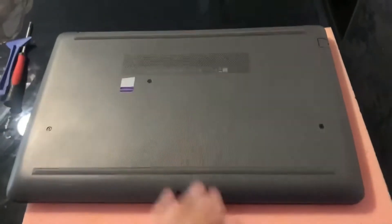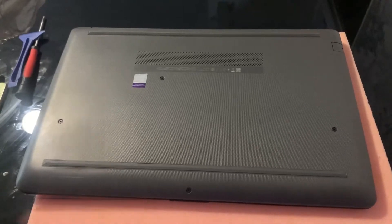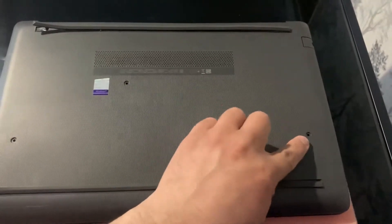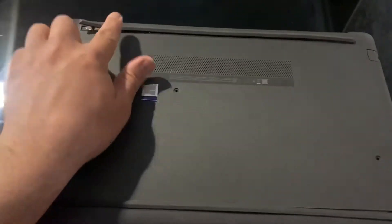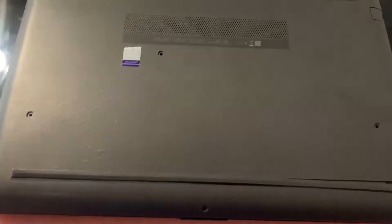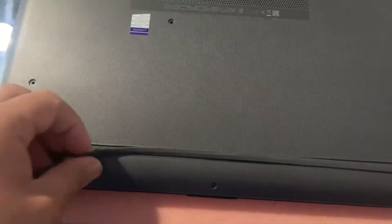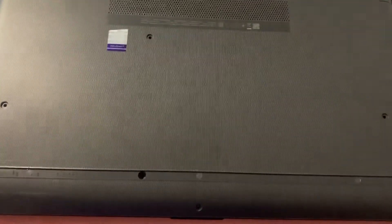What you need to do is unscrew all these screws as shown here — I've already done them. Remove both of the rubber strips and this one as well. Now remove the screws as shown here.